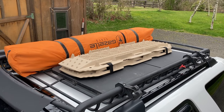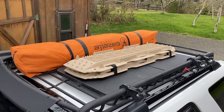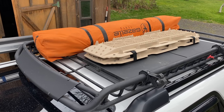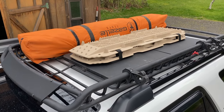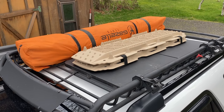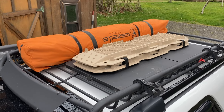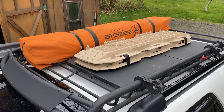The downsides of course are adding weight up on the roof and increased air drag from the large objects. There's no getting around the Gazelle tent — it's got to go up on the roof, so it's nice having the basket as an option for that. With everything else off the roof, it gives me room to stick my fold-out table up here as well as my new Maxa traction boards, which will be handy on the trail and especially in winter.